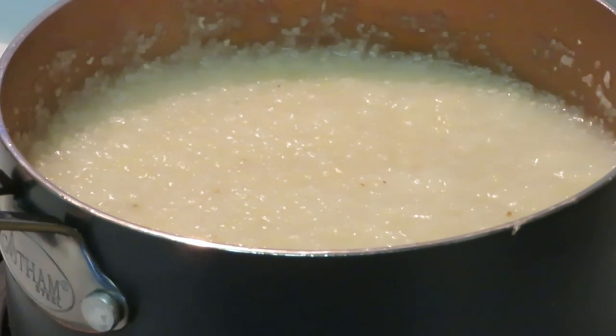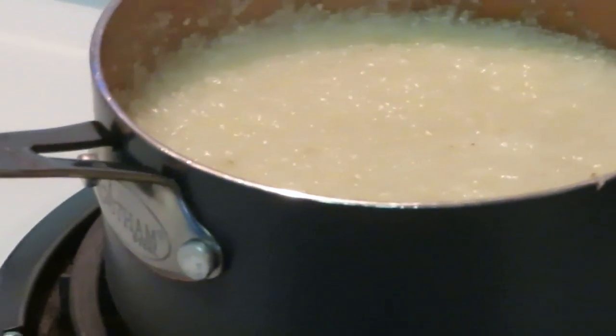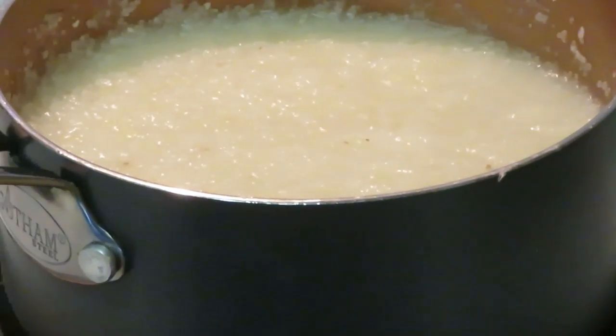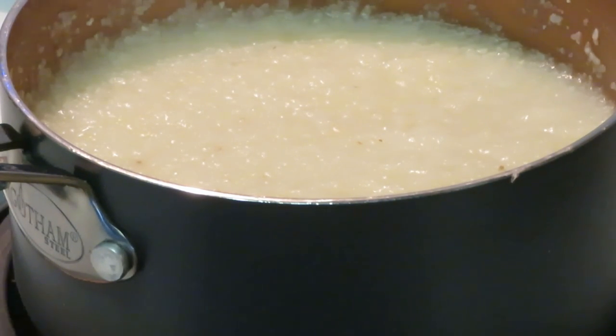Alright guys, this is Sunday morning breakfast — we have grits, we have shrimp, and we have some scrambled eggs. That is Sunday morning breakfast, guys. Thank you so much for watching. Don't forget to like, comment, and subscribe, and follow me on all my social media at Erica Misha on Instagram.